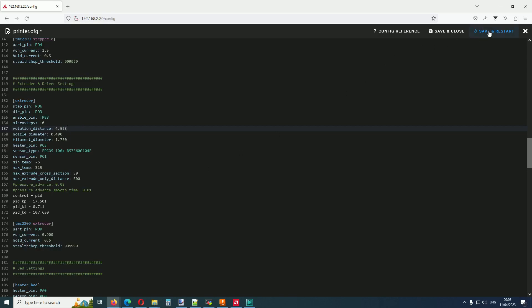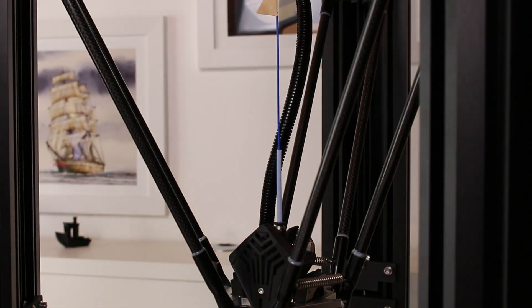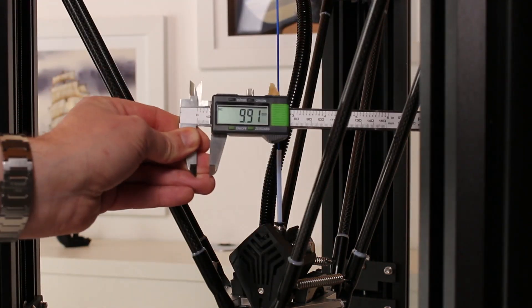So we go back to the printer config file and apply this setting accordingly. Save and restart. It's time to retest — this time I speed it up a little bit. The result is close to 10 mm, which is expected to be left over from the original 110 mm. Perfect.